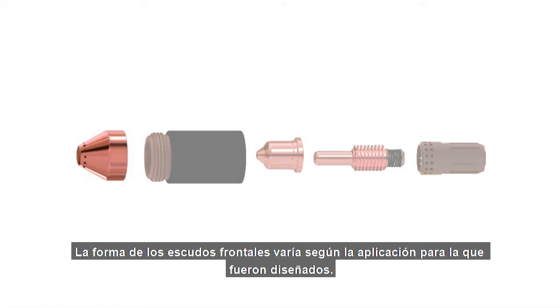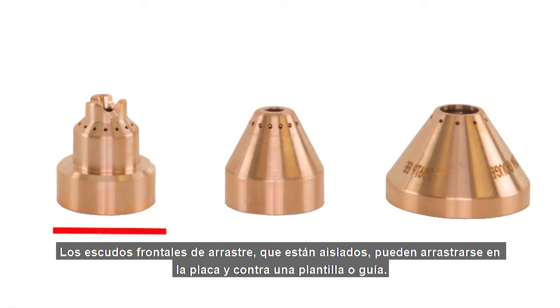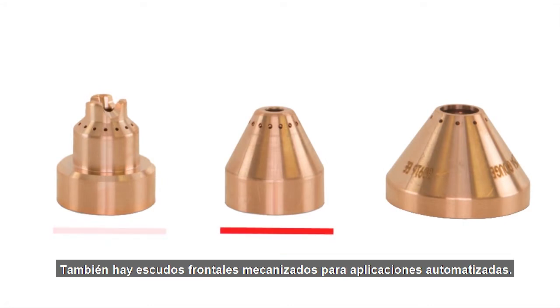Shield shapes will vary by the application they are designed to address. There are a few different types of PowerMax shields. Drag shields that are isolated can be dragged on the plate and against a template or guide. Mechanized shields are also available for automated applications.